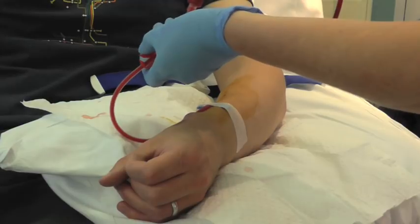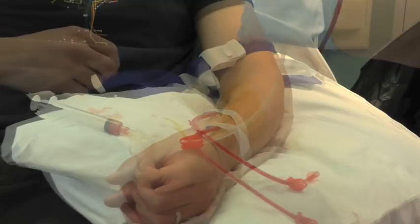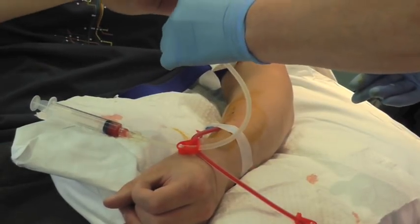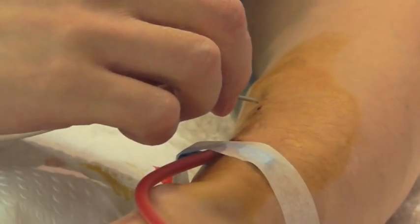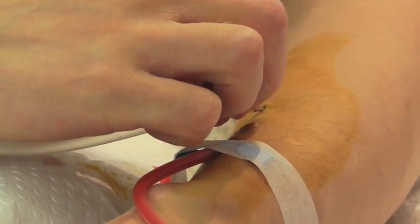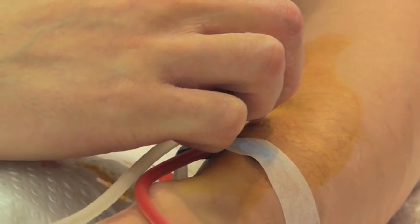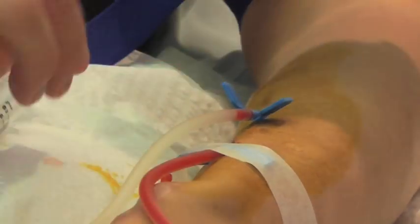Once the needle is in the fistula it should be flushed and the next needle inserted. Needles should be inserted at an angle of no more than 30 degrees. This depends on the depth of the fistula but most fistulas are not so deep that they need a steeper angle.